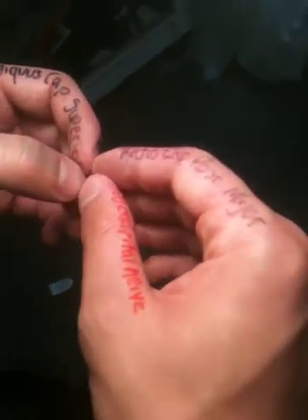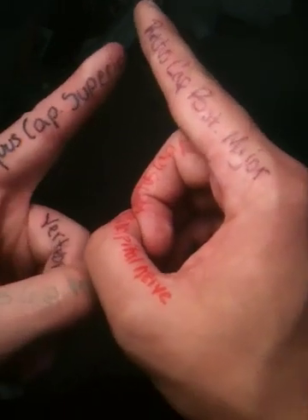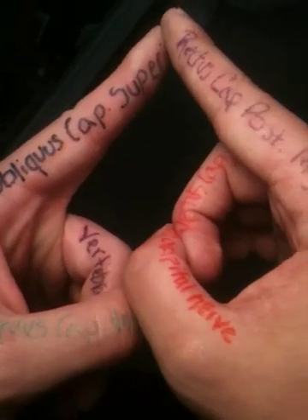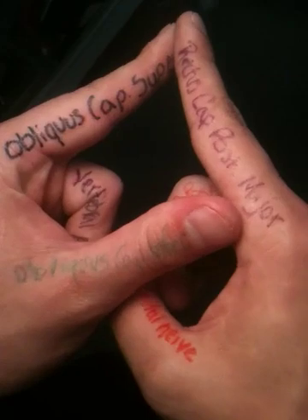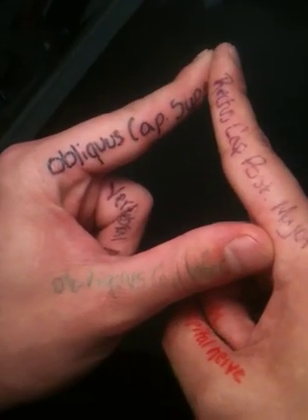We're going to start to build the triangle now. First we'll build all the muscles that actually have participation in the triangle. We'll start with rectus capitus posterior major — right index finger. We're then going to bring in the obliquus capitus superior — left index finger — and then add the obliquus capitus inferior, your left thumb. So now we have the muscles that participate in the triangle.